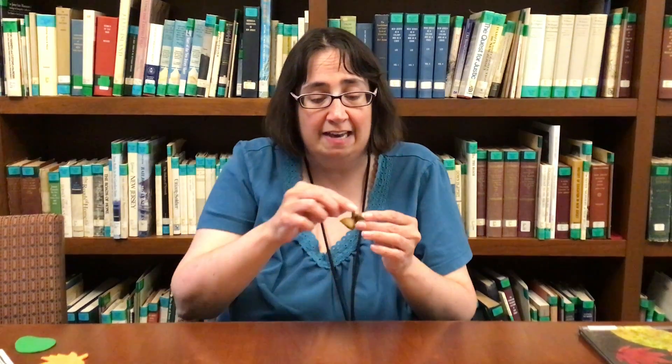I also picked up these acorn tops on my nature walk. Let's see what they do. They were ploppers — they bounced a little, but they were ploppers.